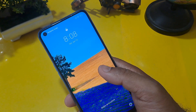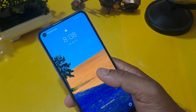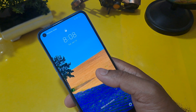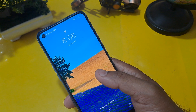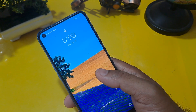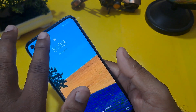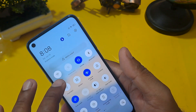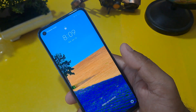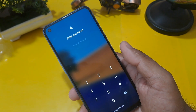Before starting the unlocking process, I want to share one important thing: if your phone is not unlocked by this process, please tell us in the comment section which handset and model you have, because the code I am going to share may support many handsets or may not support some. Before starting, make sure your handset is in flight mode and your battery percentage is above 40 to 50 percent.